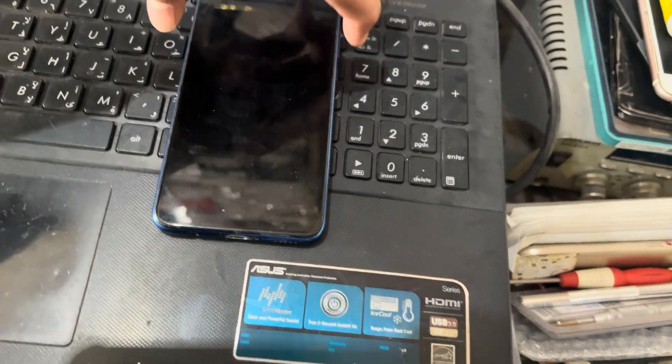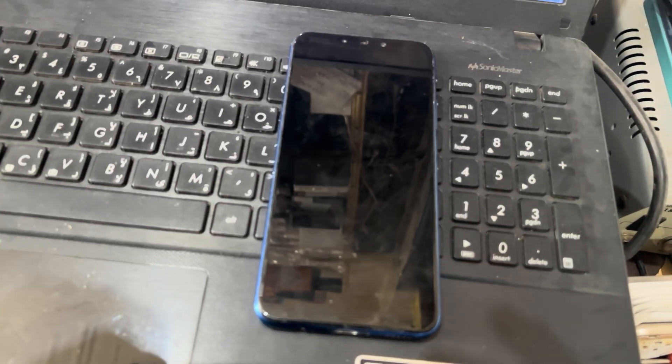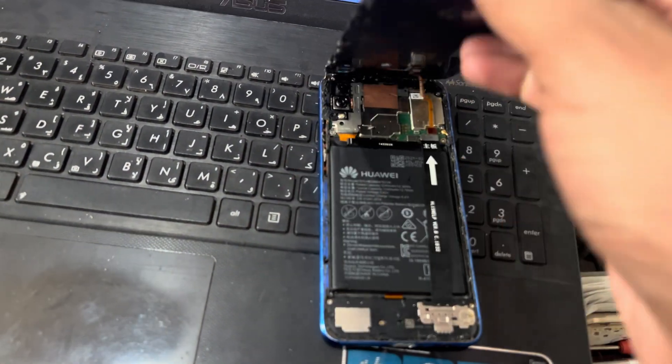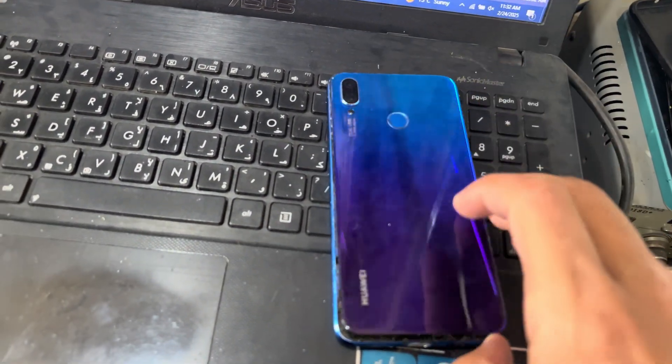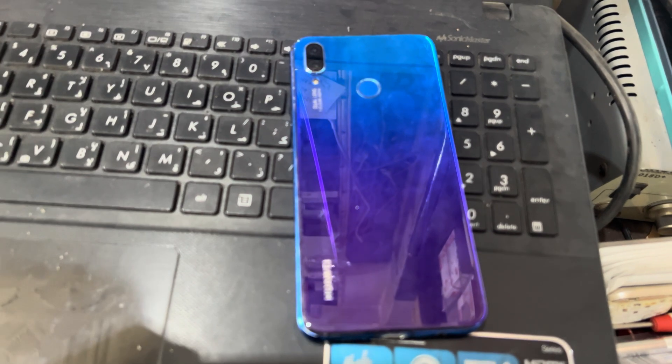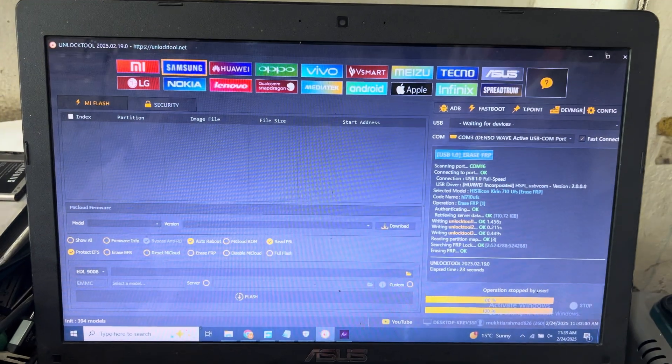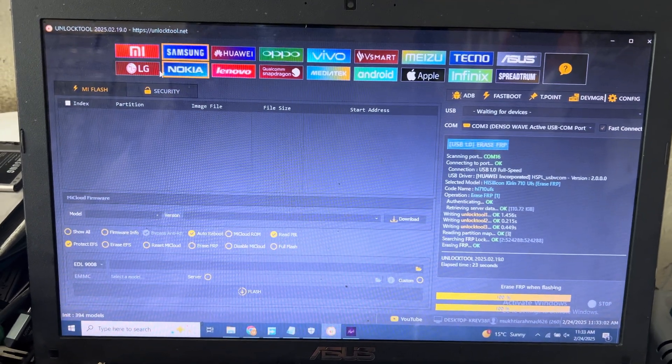I will reboot the system. Now I will open my phone from the back side. You can see here I will use the test point for this one, and I have already installed the unlock tool.